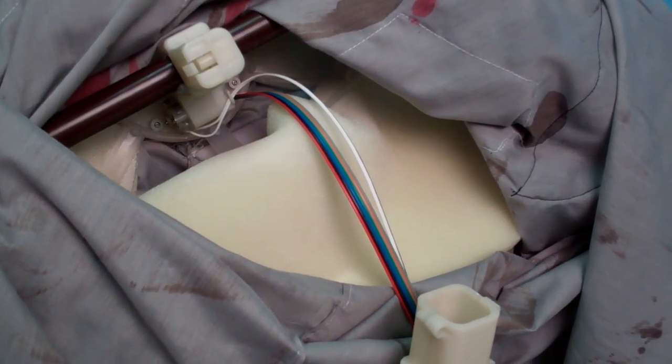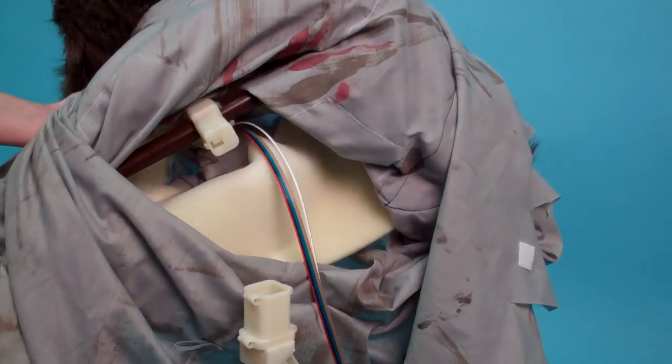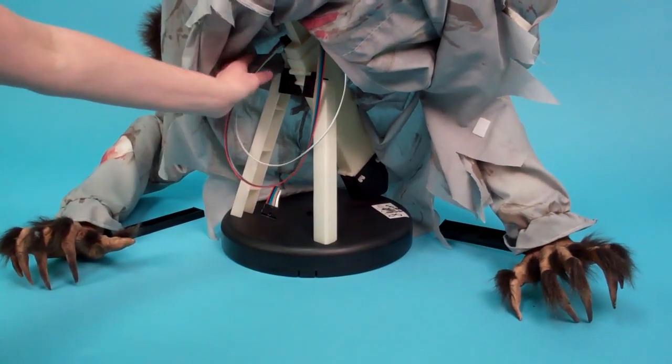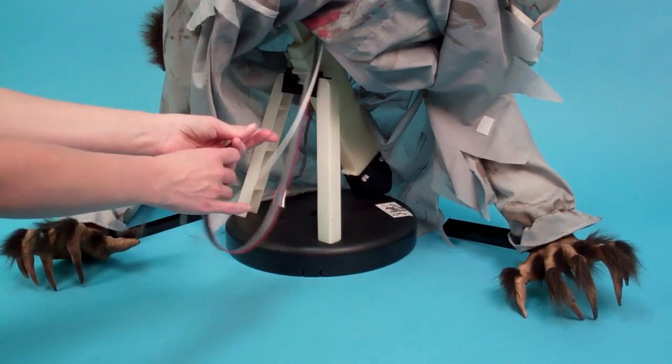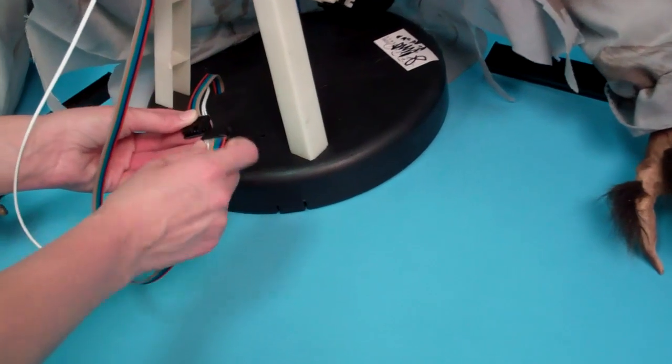First, snap-lock the head with clothes to the telescoping module base, matching A to A. Press until it clicks into place. Connect the cable coming from under the clothes to the cable coming from the module base, matching B to B.